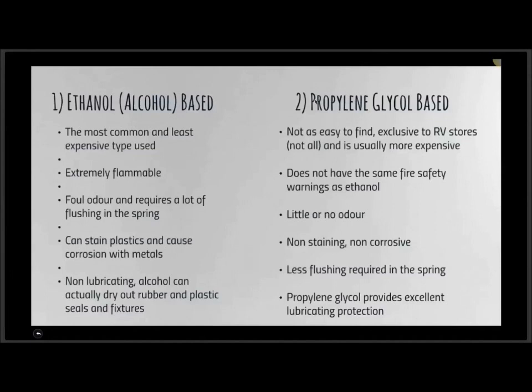Propylene glycol does not carry the same fire safety warnings as ethanol. There's very little, if any, odor. It is non-staining and non-corrosive, so there's a lot less flushing required in the spring, and it actually provides excellent lubricating protection. In most cases it will cost a little bit more. There is a third option — a blend of propylene and ethanol — but it's not widely available, so it's probably better to pick one or the other.